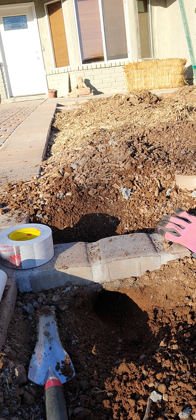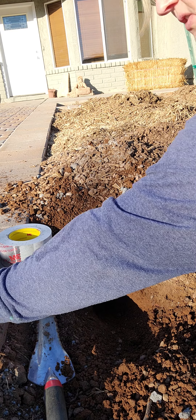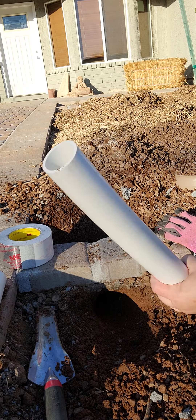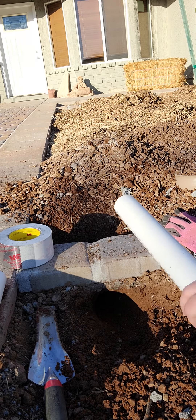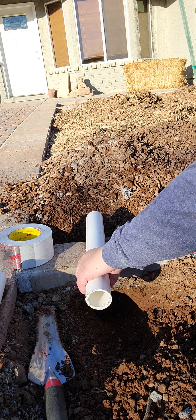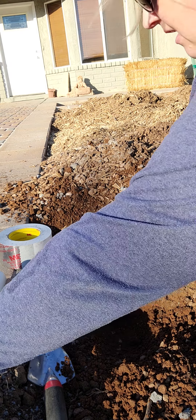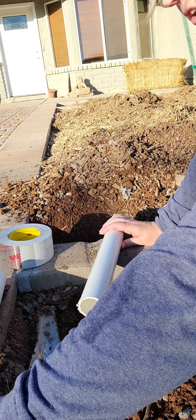What that does is it allows the tubing to go through the hardscape. What you need to do is get a half-inch piece of PVC like this and measure it across to make sure it's going to go all the way through, like it is on this end. And then you're going to just saw it off, which is what I've done here.